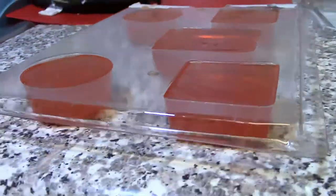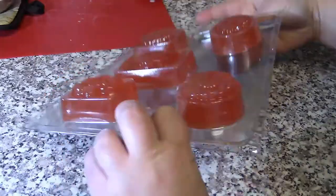Spray with rubbing alcohol and allow to set for 1 to 3 hours. If your soaps don't pop right out, place the mold in the freezer for another half hour. Your soaps are ready to use — enjoy!